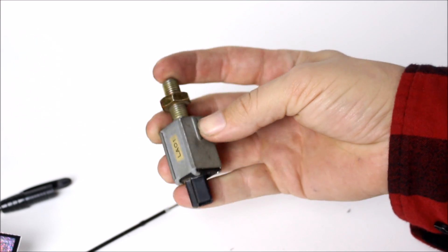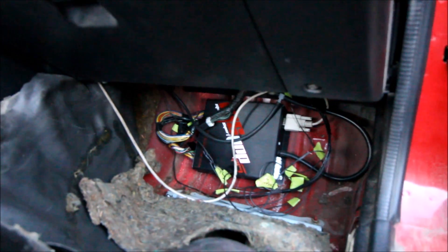Now it's time to put that fully functional clutch switch back into the car. The little white button actually pops back out like it's supposed to. If the button does not pop out, then you have a problem with your clutch switch.